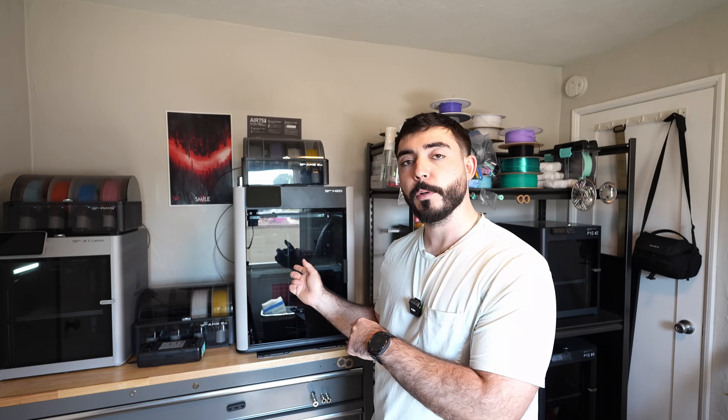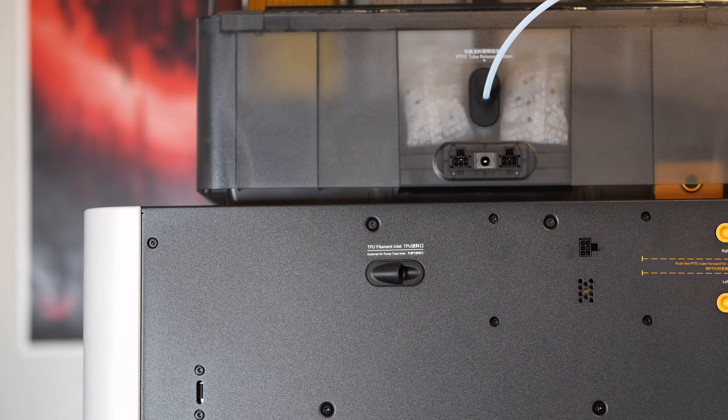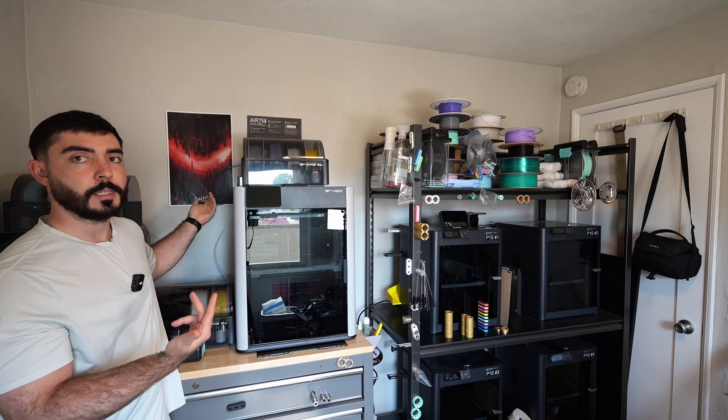I also have my center spool desiccant holder in there as well to keep it extra dry. I did not use the TPU port located on the back of the printer — I just fed it directly into the side of the printer to make things easier. I will say that using that method can be challenging to feed into the head because it's got a decently long filament path, so just keep that in mind.